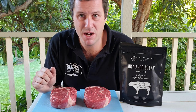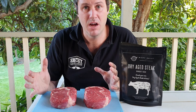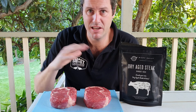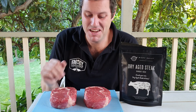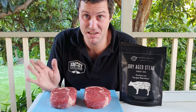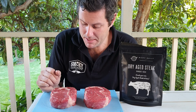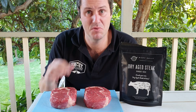Ideally the best way to dry age meat is to dry age a large full piece — a full roll of scotch fillet or a full rack of T-bone. You'll get less loss if you dry age a larger piece at any one time. But given this is the first time I've ever done this, I just wanted to take it easy and we're pretty much just dry ageing a couple of steaks individually. It's not as recommended, but it's something to dip our toes into the world of dry ageing.